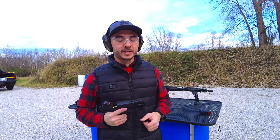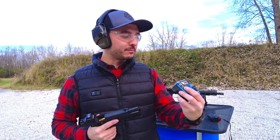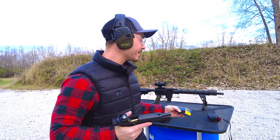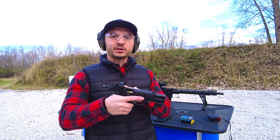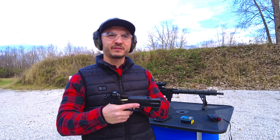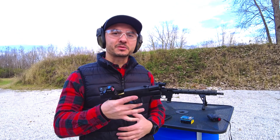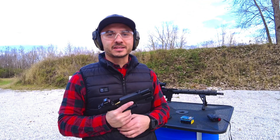Hello everybody! Just a really quick video of the Buffalo Bore 10mm Tactical Low Recoil item 21D-20. We're going to check and see what the bullet drops are at a few different ranges. This Holocene optic is sighted in at 10 yards. We're going to check it out at 20, 30, 40, 50 yards and see what the bullet drop looks like — just so that I know the holdovers at certain distances.